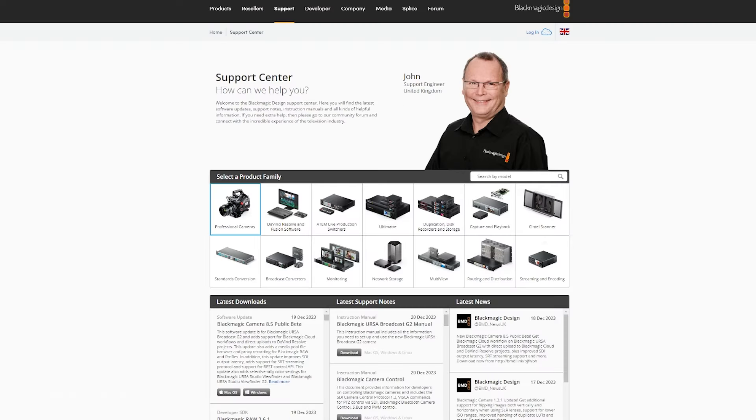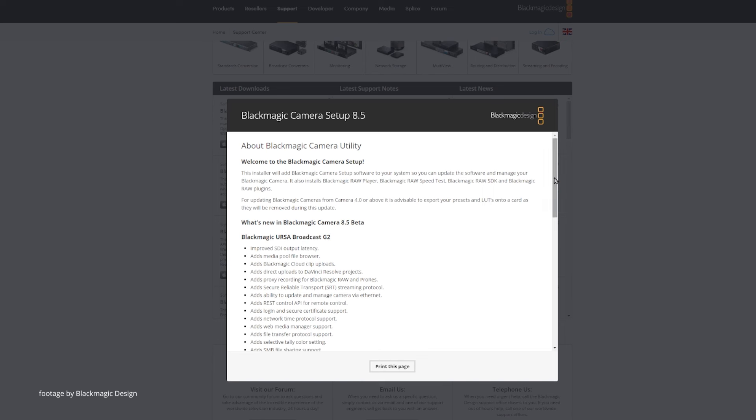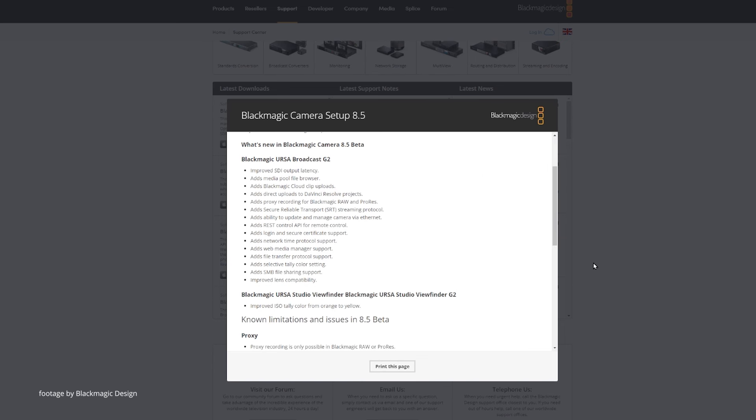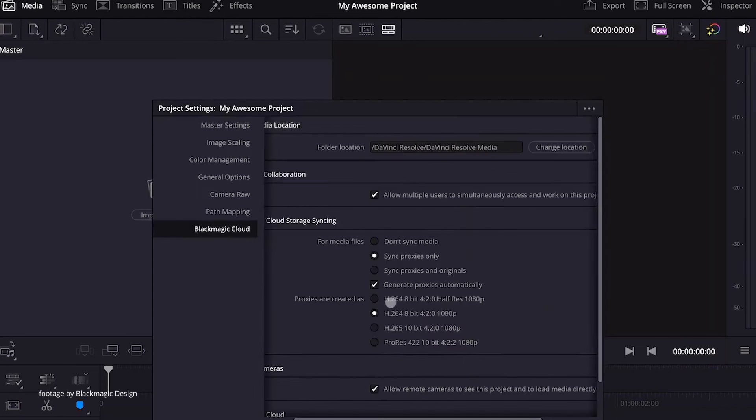Blackmagic Design has also released Camera Update 8.5. The Public Beta Update brings a few updates to the Blackmagic Ursa Broadcast G2, such as support for Blackmagic Cloud workflows and direct uploads to DaVinci Resolve projects. This update also adds a media pool file browser and proxy recording for Blackmagic RAW and ProRes.